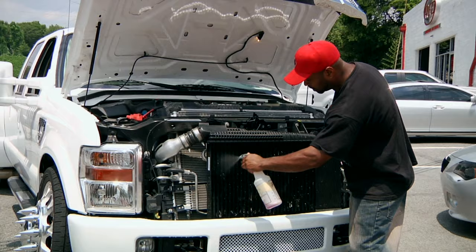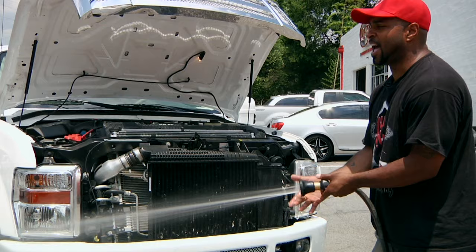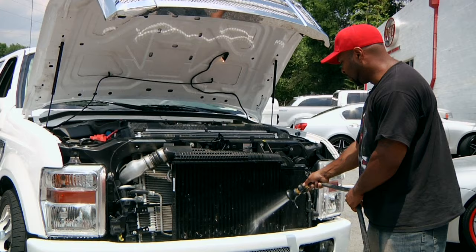Let that soak really well. Take your hose and go ahead and put it to stream. I usually use a pressure washer, but if you don't have access to a pressure washer, you can use a water hose, or you can just go to one of the $1.25 spray washes and use their pressure washer. And all you do — as you can see, the bugs are just coming right out.